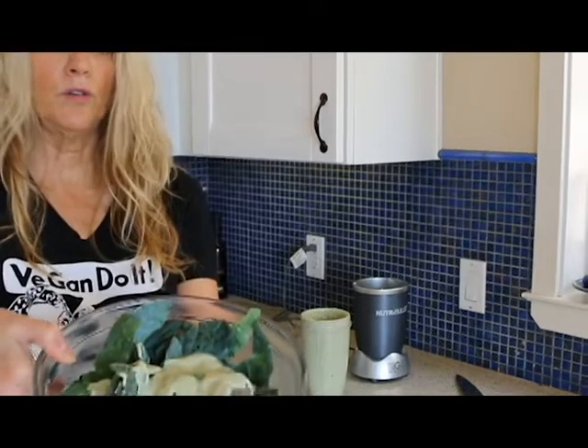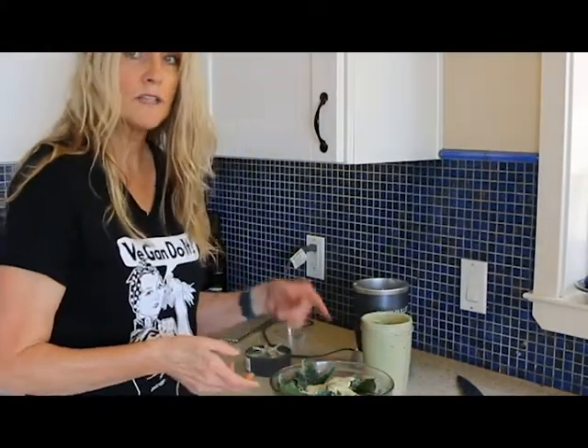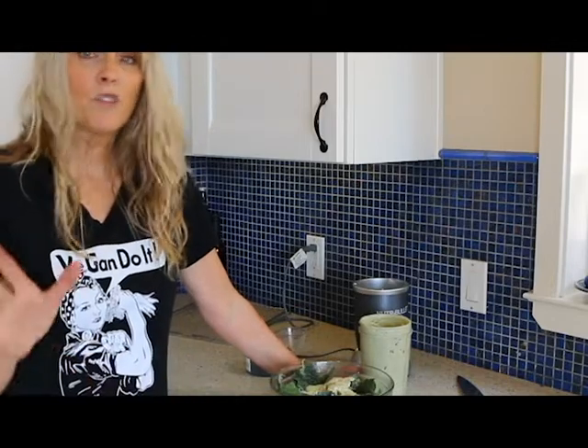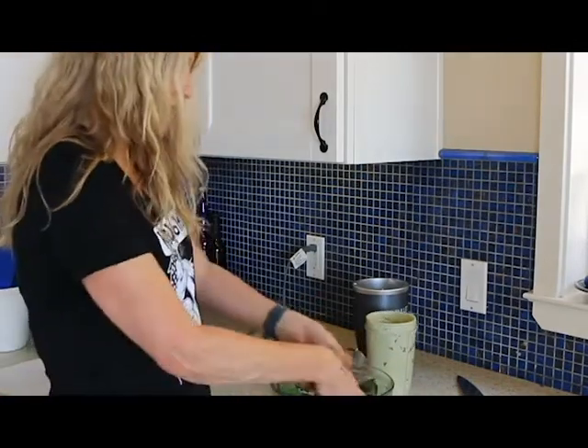And then we're going to pour some of this delicious ranch on there. Look at that ranch! Then you're just going to get in here with your hands and add more dressing as needed. If you have any leftover, do not despair — this is great on salad, it's great to dip veggies in, it's great on tacos. So it will not go to waste. Let's just massage this in.